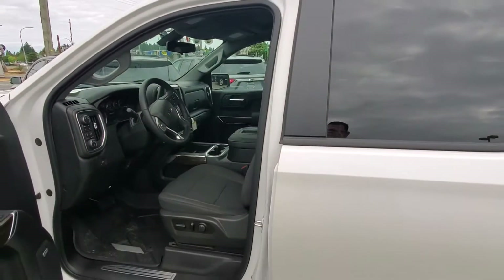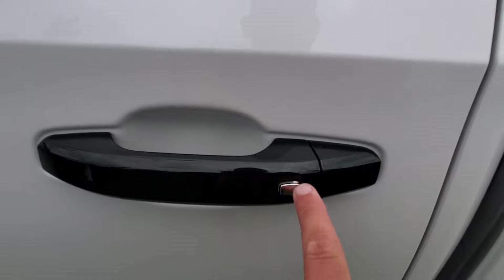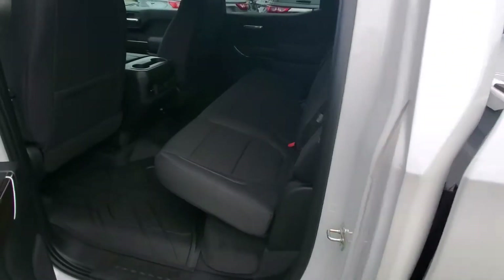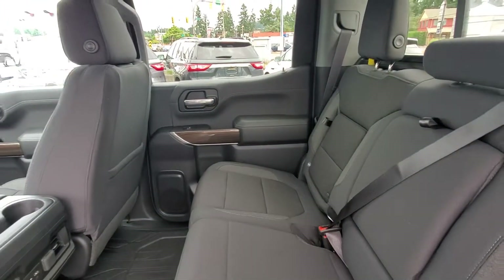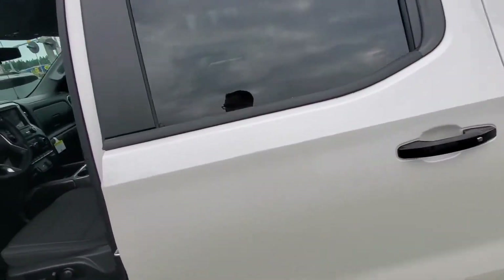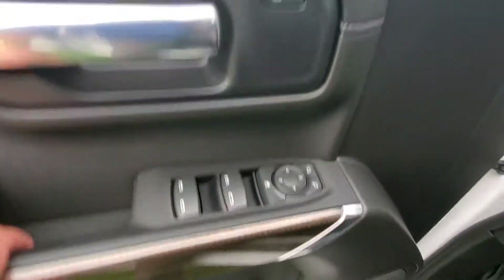Another nice touch is the keyless open and start, so you can just lock and unlock your vehicle from the buttons here. I know it's common now but most brands only do it on the front two doors — we have it on all four. Very convenient. You got your power windows, power locks, power mirrors.